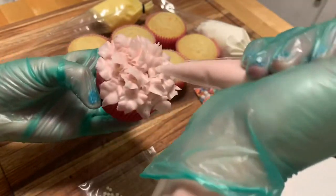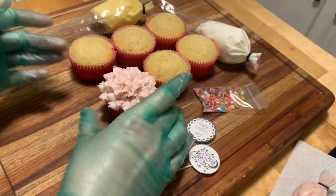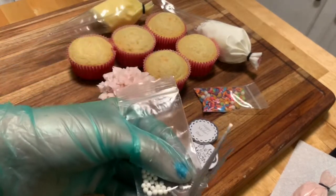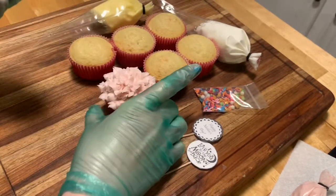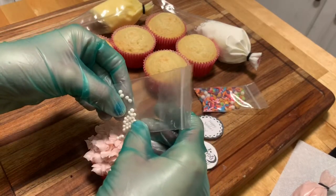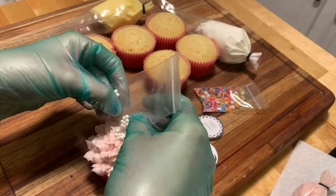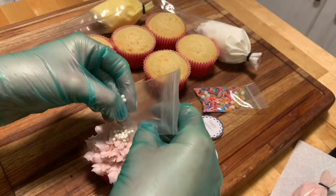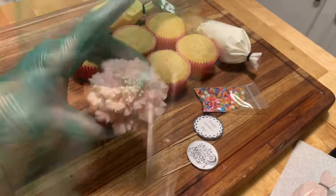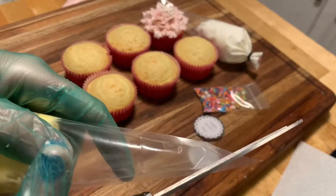Once you get to the center, you just want to close in any gaps or holes that you see. You can always go back in and add more petals. Next, take your baggie of pearls, cut the corner, and aim for the center so you can create a realistic flower look. Of course, all of these steps are optional — we want you to be as creative as possible. Then take your yellow, or whatever color you choose, and snip off the corner.